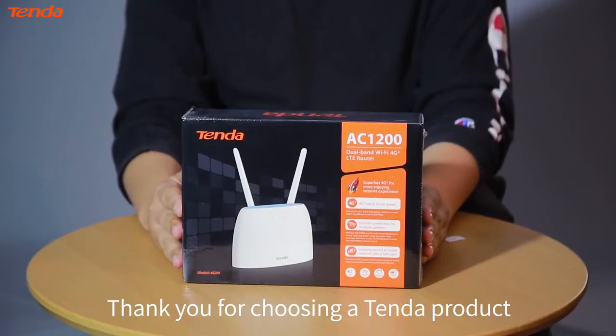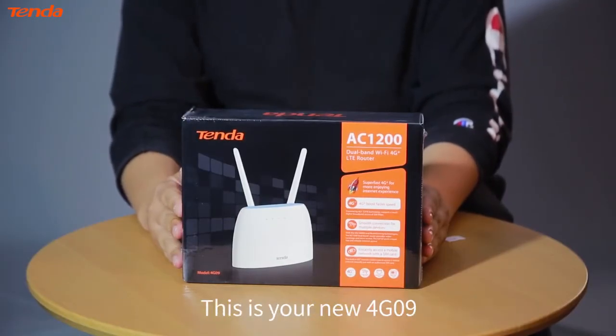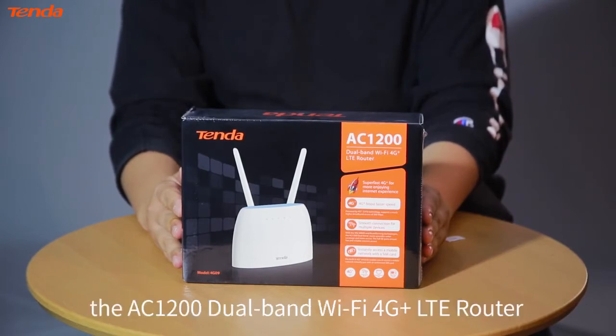Thank you for choosing a Tenda product. This is your new 4G09, the AC1200 dual band Wi-Fi 4G plus LTE router.